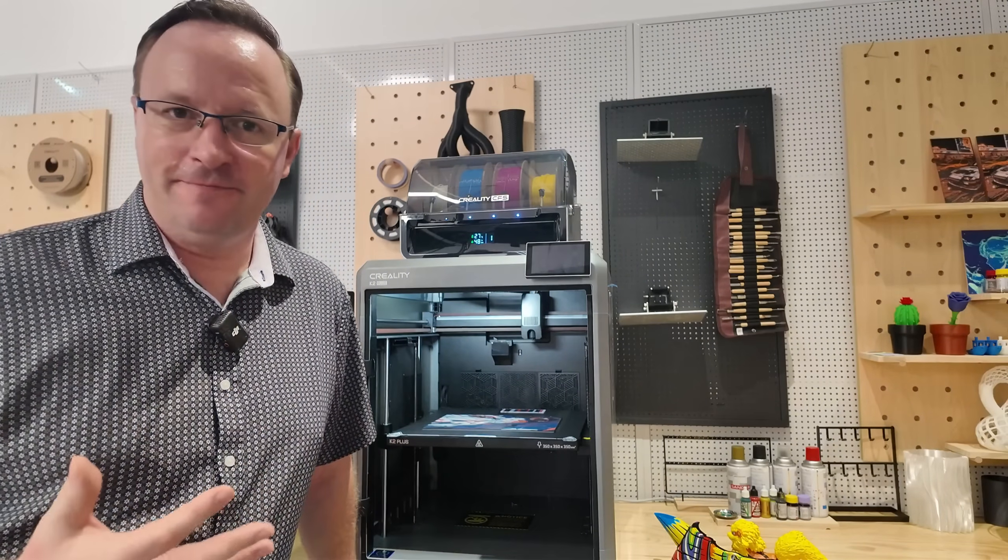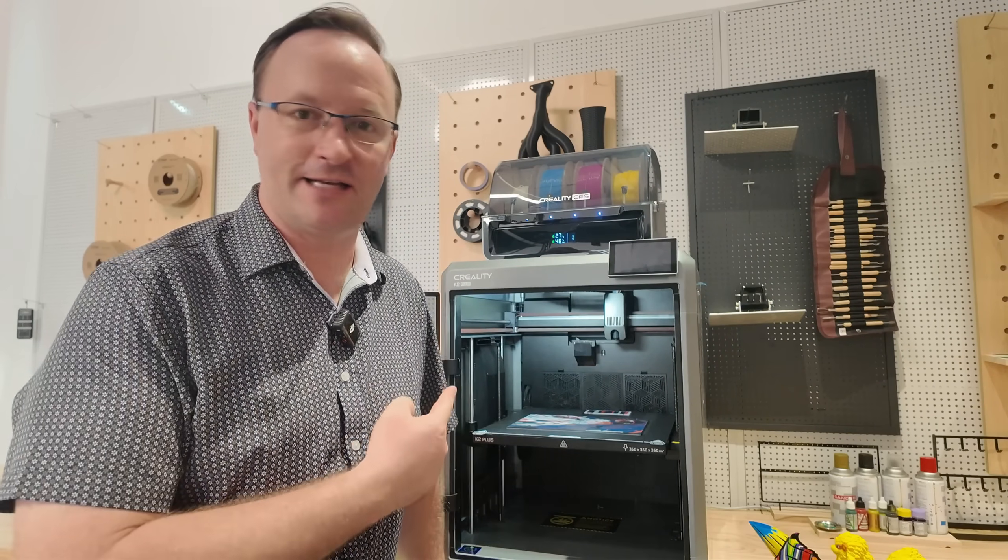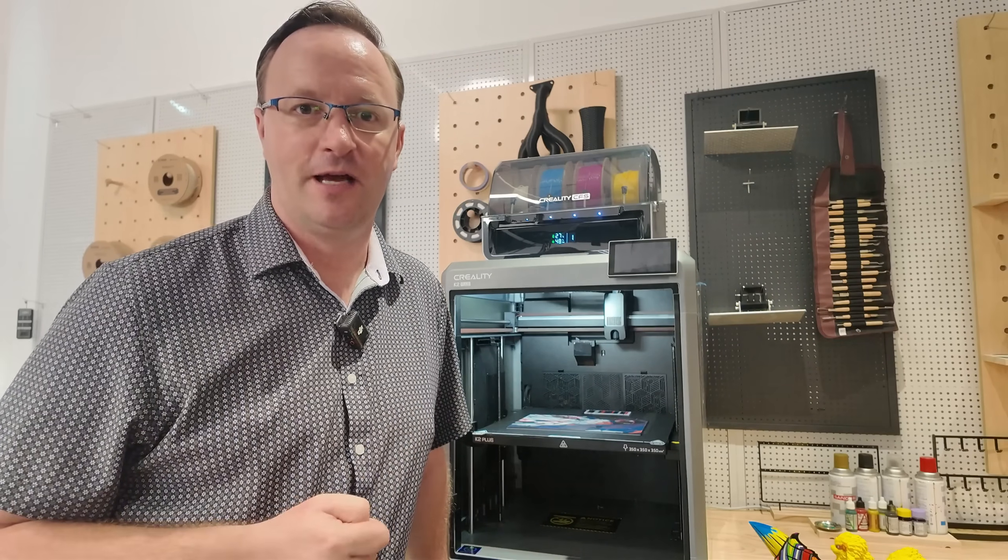For troubleshooting, visit wiki.creality.com — you can find troubleshooting guides there. Make sure you keep your firmware up to date, as that will also solve a lot of problems. Use Creality Print, the slicer software with presets automatically configured for the K2 Plus. Creality Print 5.1 is amazing — you can color your prints and experiment with multicolor printing.